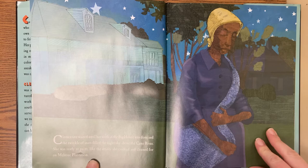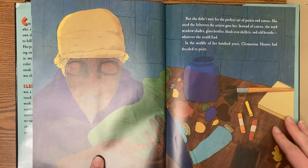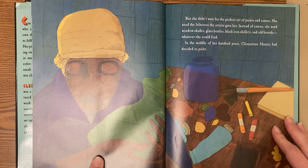Clementine waited until her work in the big house was done, and the twinkle of stars filled the night sky above the Cane River. She was ready to paint, like the artist she cooked and cleaned for on Melroy's plantation. But she didn't wait for the perfect set of paints and canvas. She used the leftovers the artist gave her.